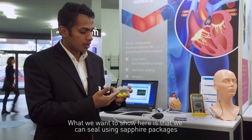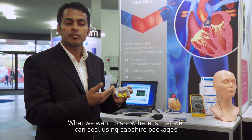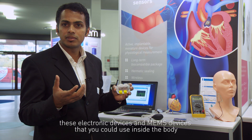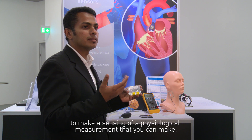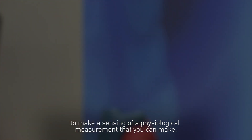What we want to show here is that we can seal using sapphire packages these electronic devices and MEMS devices that you could use inside the body to make a sensing of a physiological measurement.